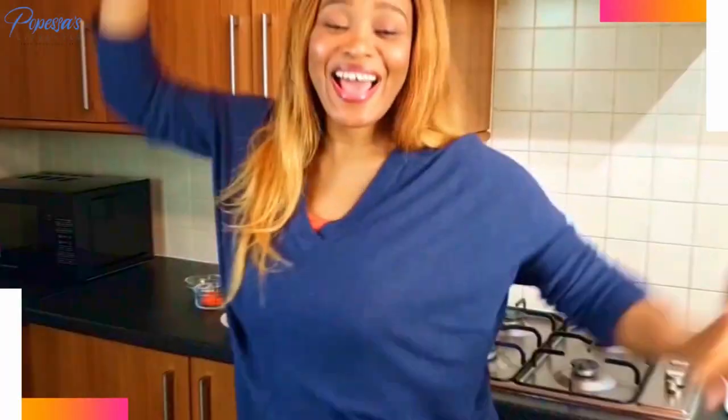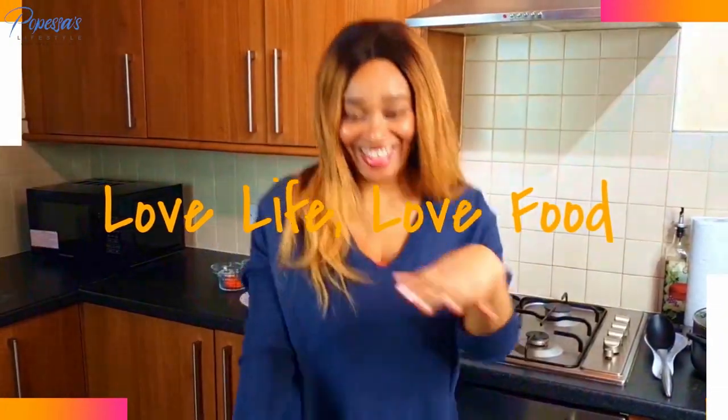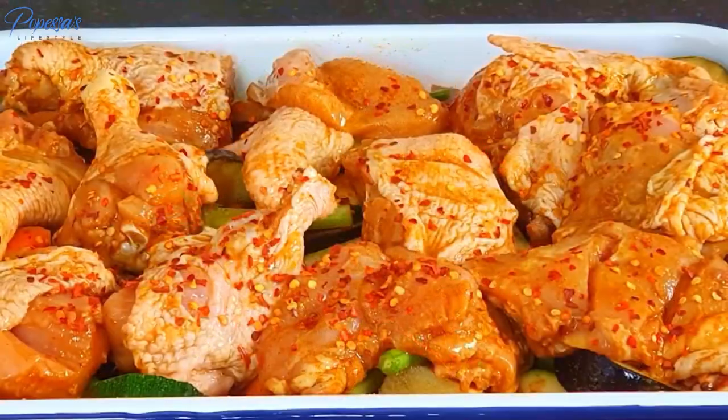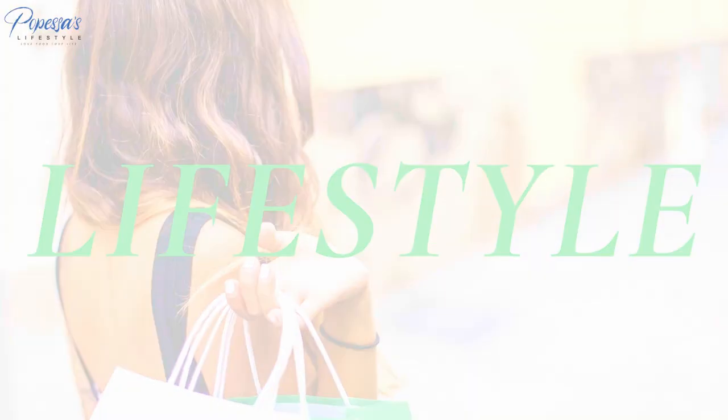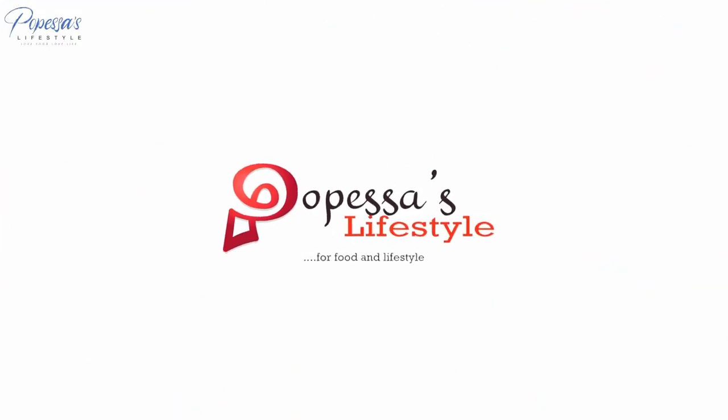Today we'll be making anchovy soup. I know everybody knows what anchovies are, but if you don't, you can always Google it.